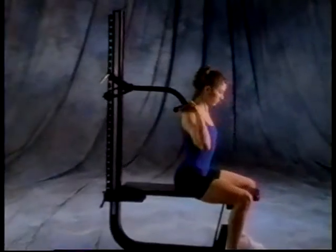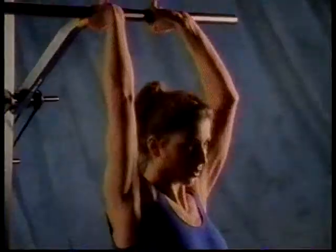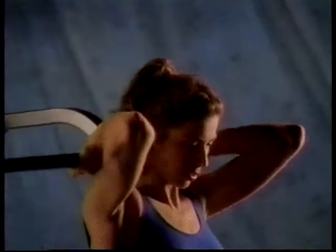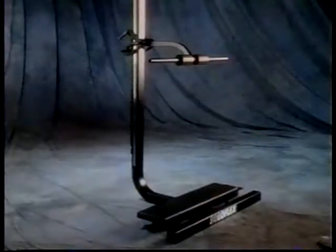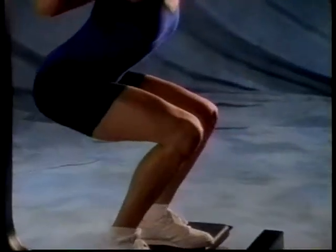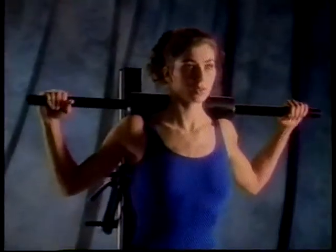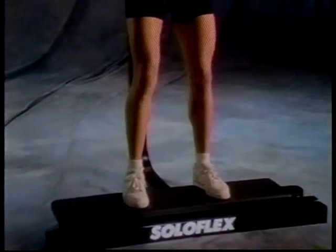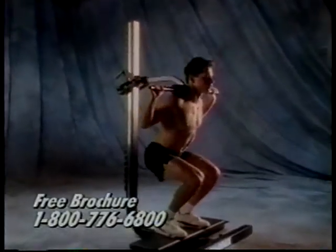The tricep press has you facing away from the mainframe to work the triceps, the shoulders, and the lats. To do it properly, keep your elbows in, extend all the way up, and then return. We finish Wednesday with your most important lower body exercise — squats. These work the gluteus maximus, hamstrings, quadriceps, and the calf muscles. Your shoulders and thighs should be parallel to the floor, back straight, and head up. Press with your legs. This is an aerobic dynamo — one set of heavy squats burns as much oxygen as a 100-yard dash.